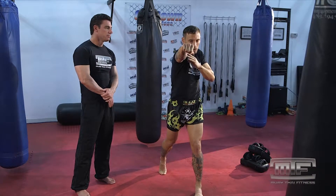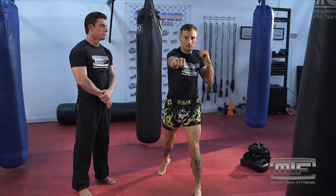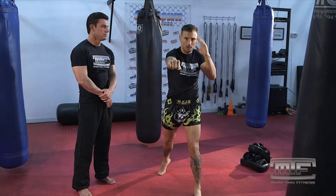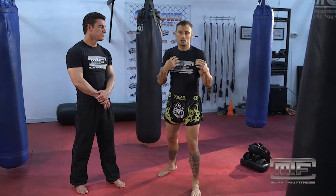What he's talking about — raising my shoulder — is if I punch from my chest, you can see my head's exposed. The likelihood is that we're punching at the same time, and I want to minimize as many gaps as possible that you can strike me in when I'm trying to be offensive.